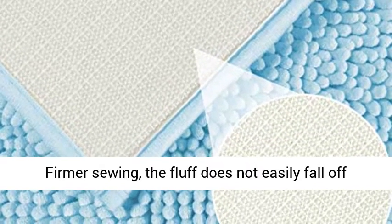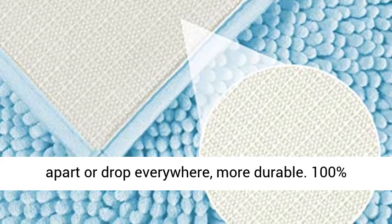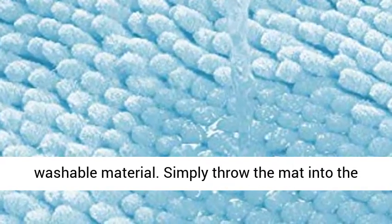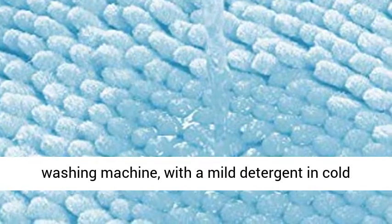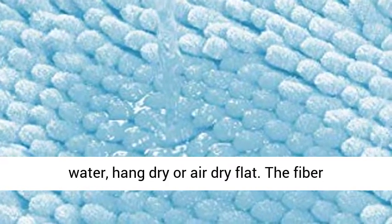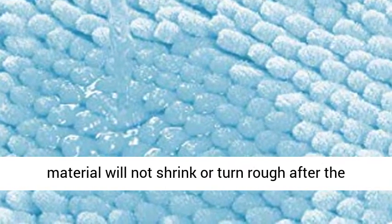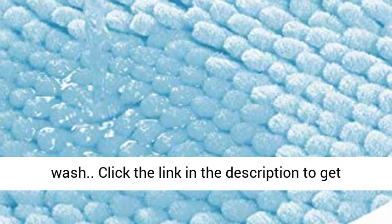Washable and easy to clean with firm sewing so the fluff does not easily fall off or drop everywhere, making it more durable. 100% washable material — simply throw the mat into the washing machine with a mild detergent in cold water, then hang dry or air dry flat. The fiber material will not shrink or turn rough after washing.